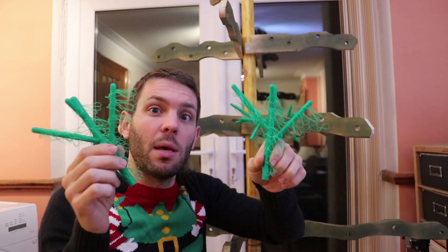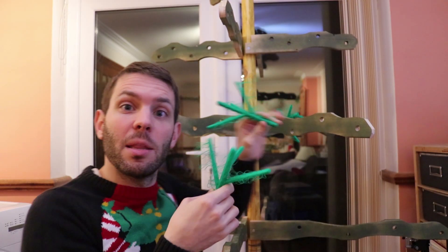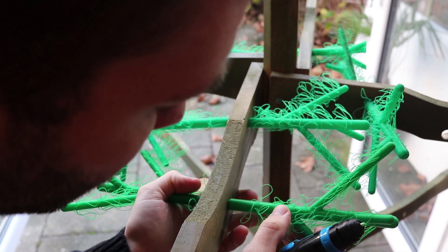Now that we have our little tree limbs, I'm going to glue them together inside the post. The 3D pen comes to the rescue again.